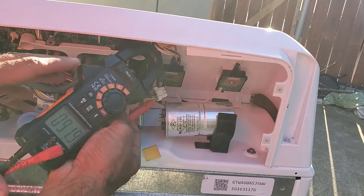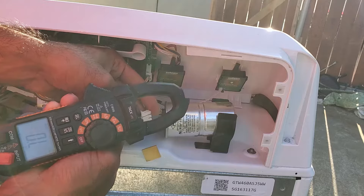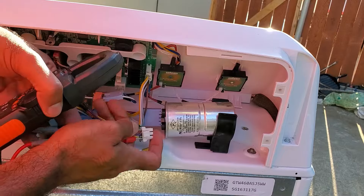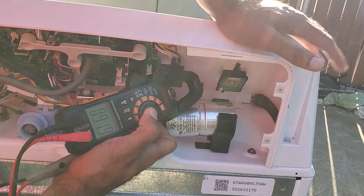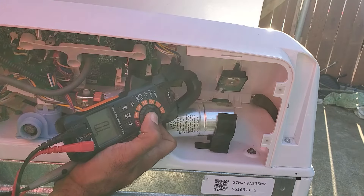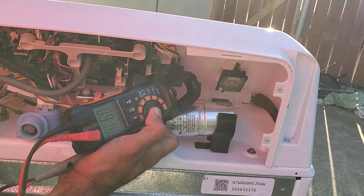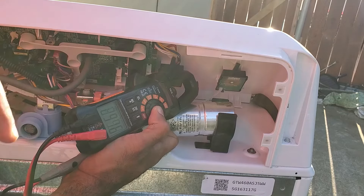When the lid is closed on a good lid lock, we should have some resistance between those two wires, and when it's open it should read as an open circuit. I'm going to open up this lid and it should go to open circuit. Now I've got the lid open — and there it goes. You can see the lid is open and we're reading open circuit. When we close it, we should get some resistance reading back around 90 ohms. If the lid lock itself is bad, you should be getting an open circuit regardless of whether the lid is closed or open.